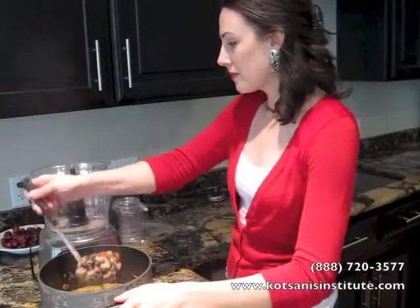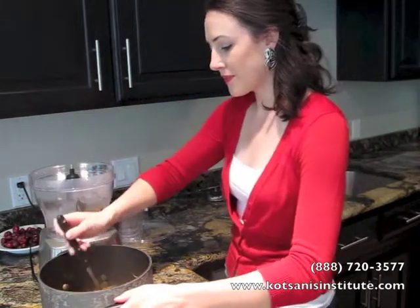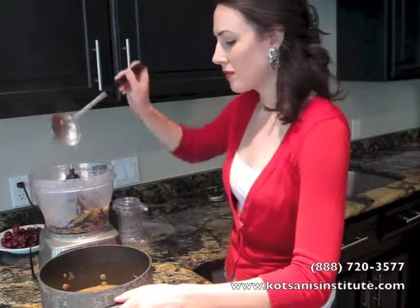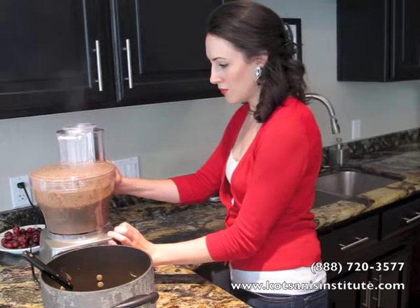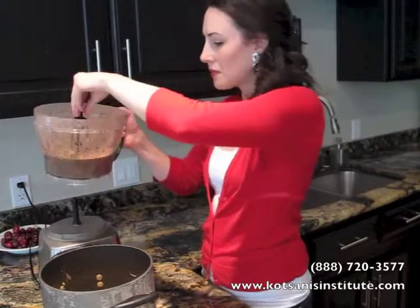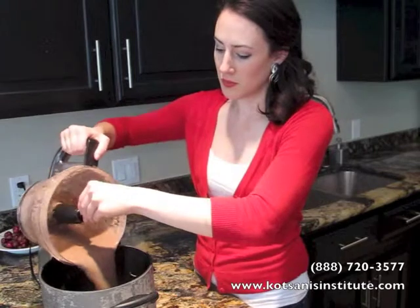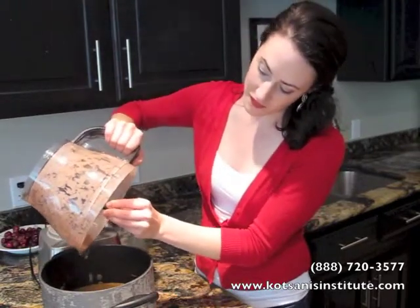Cover that and cook for about 40 minutes until the beans are tender. When you've reached that point, put about half of the soup mixture into a food processor to puree. A word of caution: you can see all the steam escaping from my food processor. If you do not have a way for steam to escape, be very careful when processing hot liquids. Combine that pureed mixture back into your soup pot, and this is going to give you a texture-laden black bean soup.